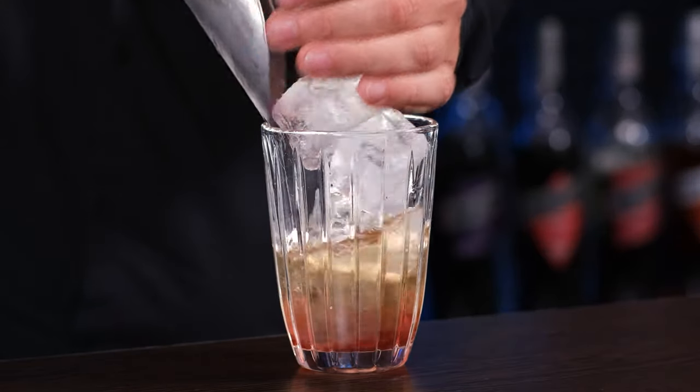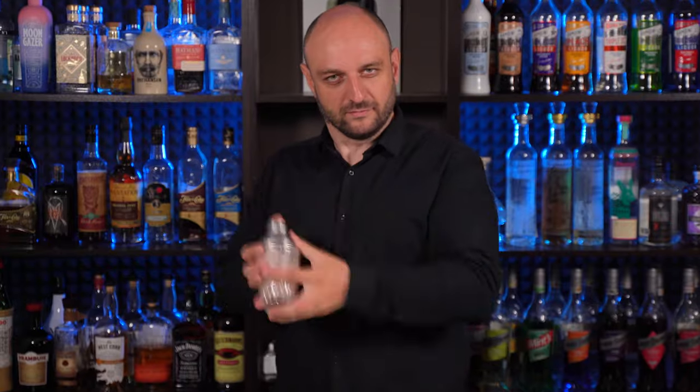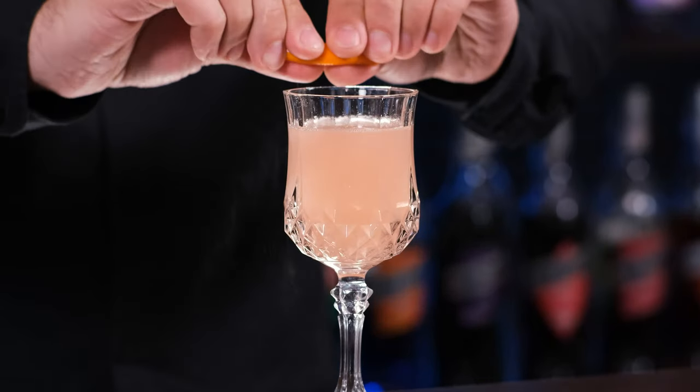Fill the shaker with ice and shake it vigorously. Fine strain to the cocktail glass and garnish with an orange peel.